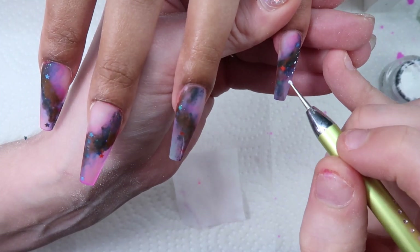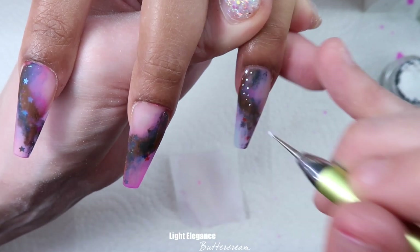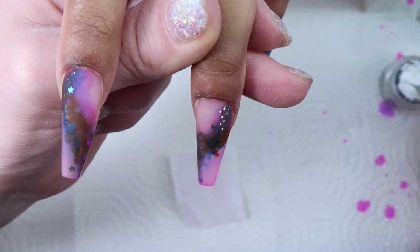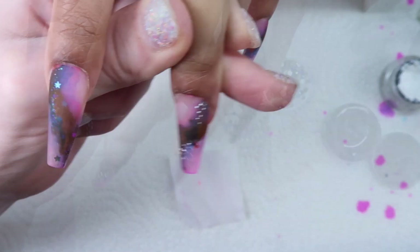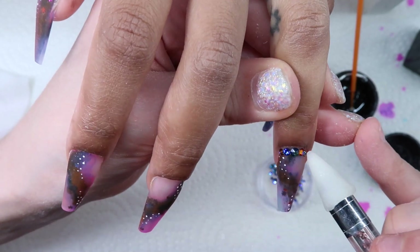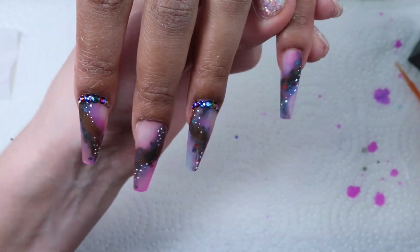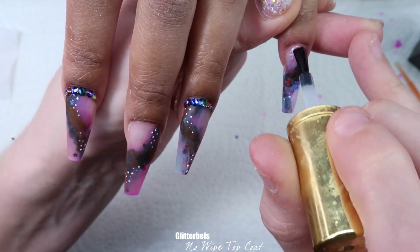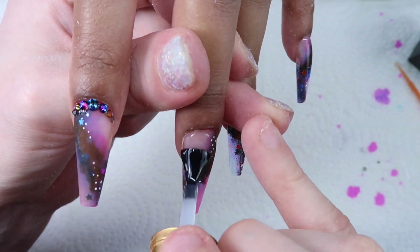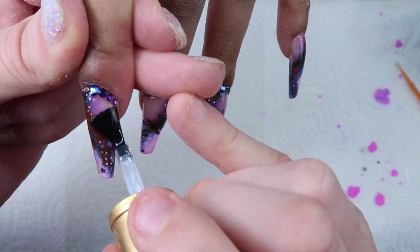Instead I'm just applying some dots for stars using a dotting tool — the white I'm using is Light Elegance Buttercream. After adding all those little dots I gave them a full cure. Now I'm coming in with some crystals I got from Blue Streak and applying them around the cuticle on two of the nails. I thought these nails already had a lot going on and I didn't want them to have too much more. After that, I decided I want them nice and shiny so I'm going in with Glitter Bells no-wipe top coat — don't get this on your crystals. Apply around the crystals and you can push it up so it seeps under for better adhesion, but don't get it on top.